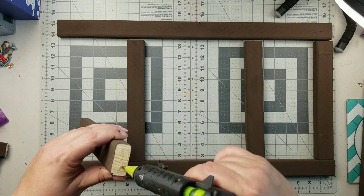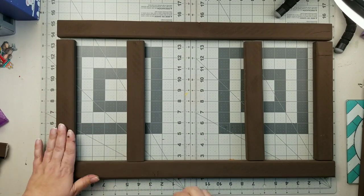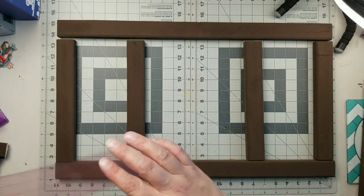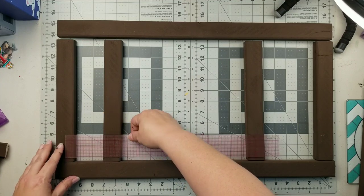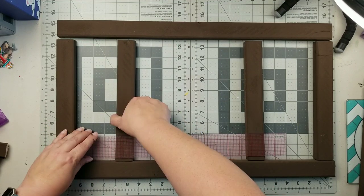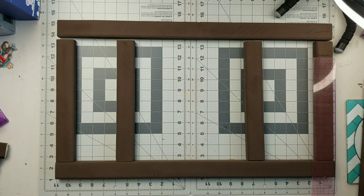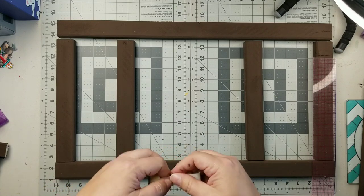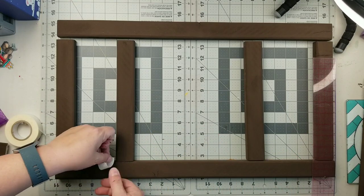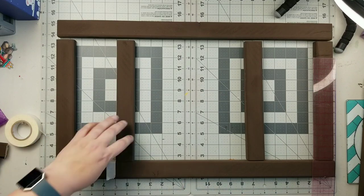I painted it with that Hello Hobby chocolate brown — I can't remember exactly what it was called — but I gave this a coat of paint. Now I am just putting it together using a little hot glue for a short-term hold, and then I will use screws to screw it together.